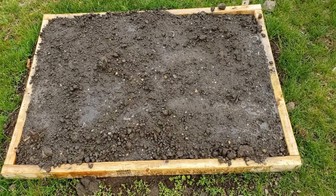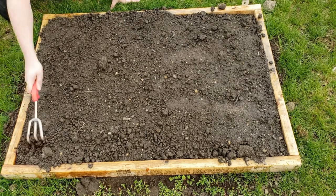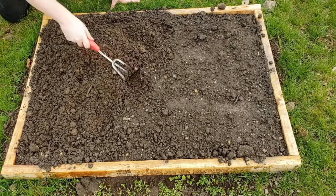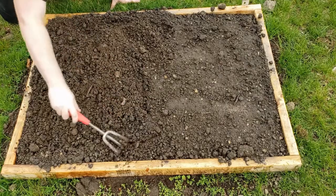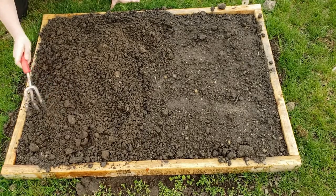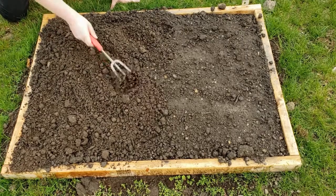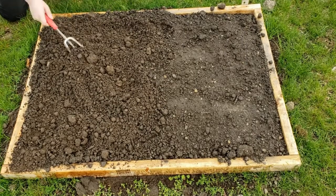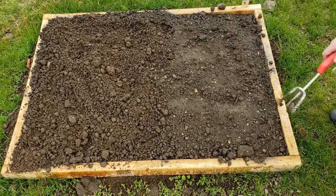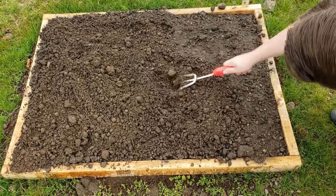Next we're going to loosen the soil with our trowel. This is the loam compost mix that we ordered from Ventura Grain — it's been distributed and sitting outside. We're just breaking up some of the larger clumps, but it's pretty loose. Once we're done loosening, we are going to add a little bit of organic material to help the potatoes — in this case we are using some mushroom compost.